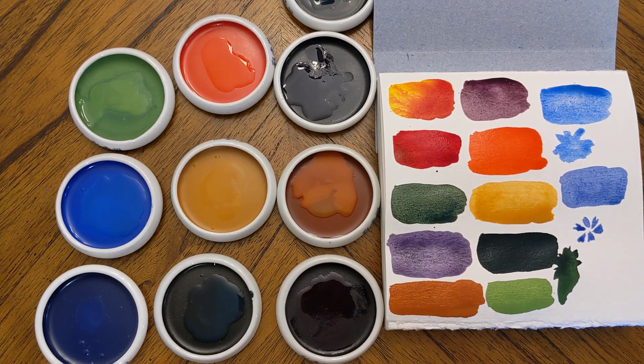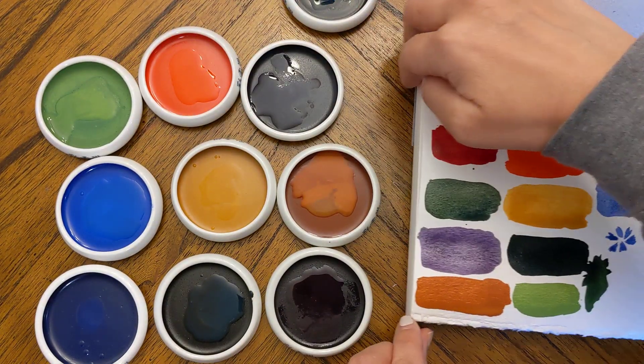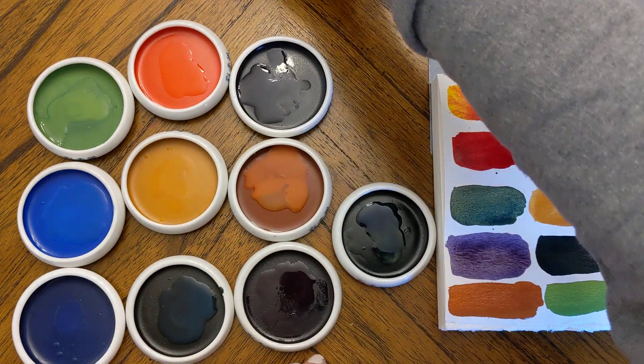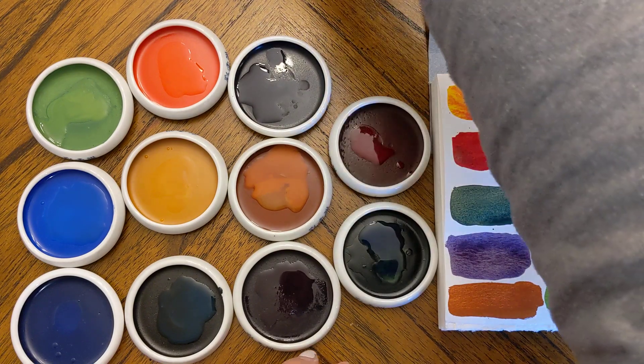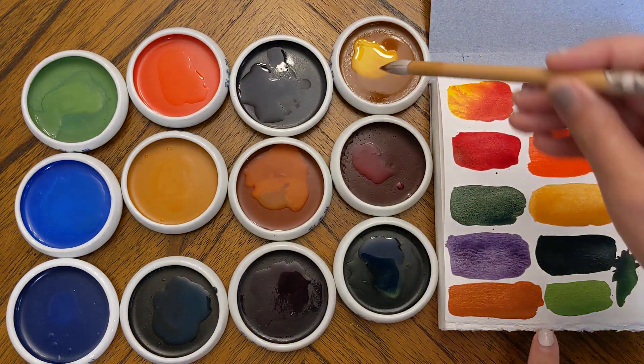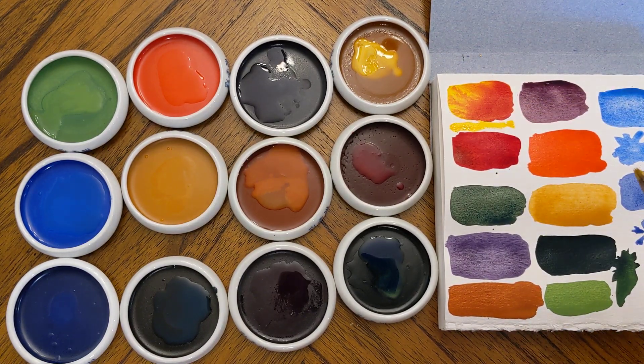So these are from Choosing Keeping — the 12-pan ceramic set. I don't remember exactly what it was called, but it's definitely a little treat splurge. They're just stunningly beautiful and feel really special going down on paper. That's my little Choosing Keeping haul — I hope everyone's having a lovely weekend, bye!